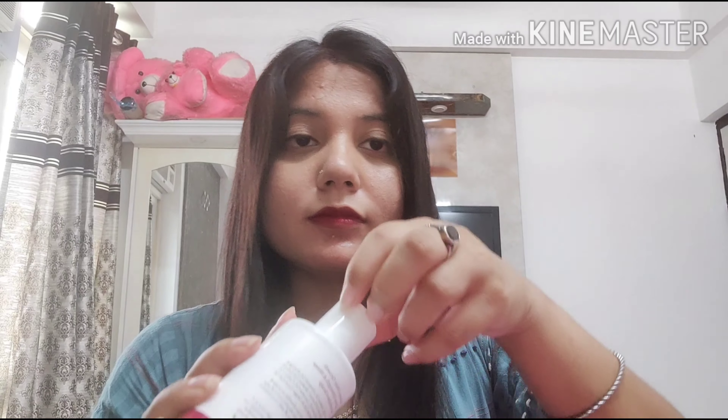The inner packaging is cylindrical — solid and sturdy. It has a good opener, and when you close it, it's quite secure so there are no leakage problems.